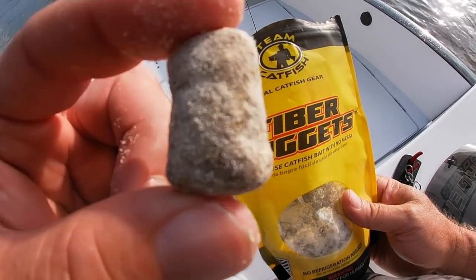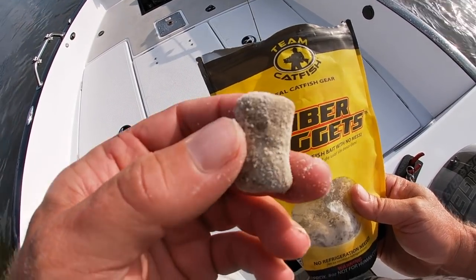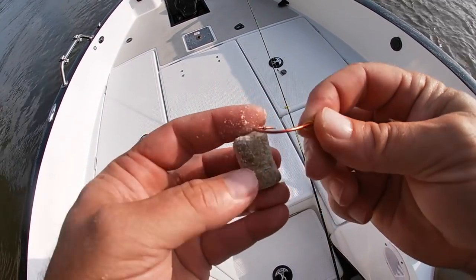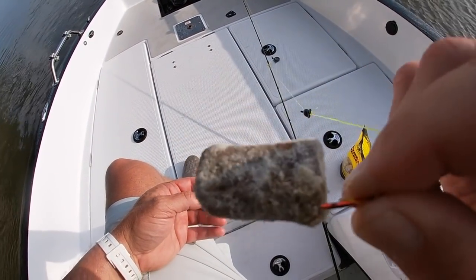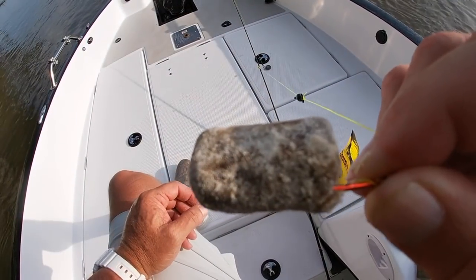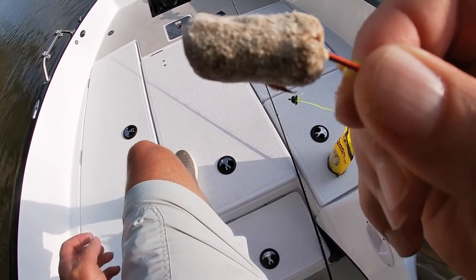Now if you're looking for a really easy to use catfish bait, something that you can hold with your hands and hook on a single hook, I'd highly recommend Fiber Nuggets. All you got to do is just run a hook through it like that and you're ready to go fishing. If you're fishing for smaller fish you can pinch the Fiber Nugget in half, and if you're fishing for big fish, hook two or three Fiber Nuggets on a big old hook.